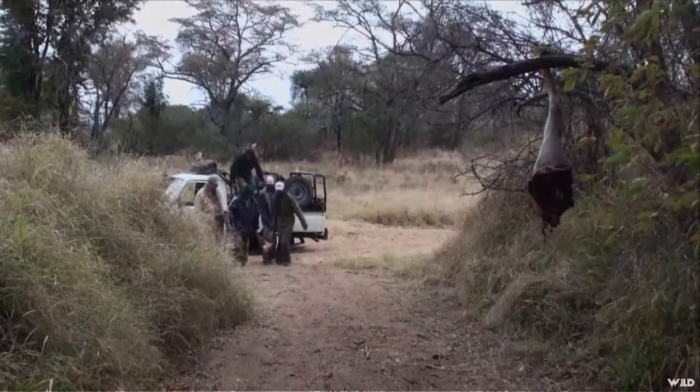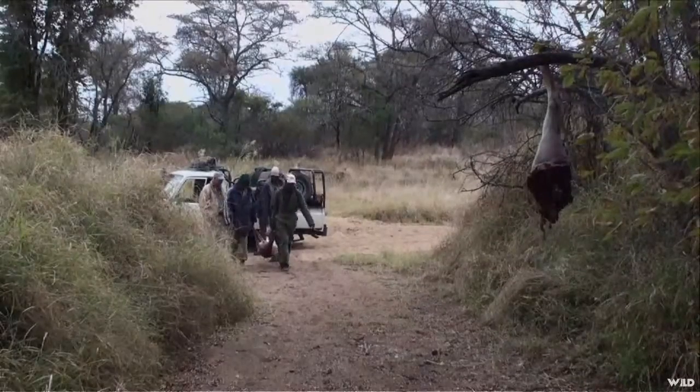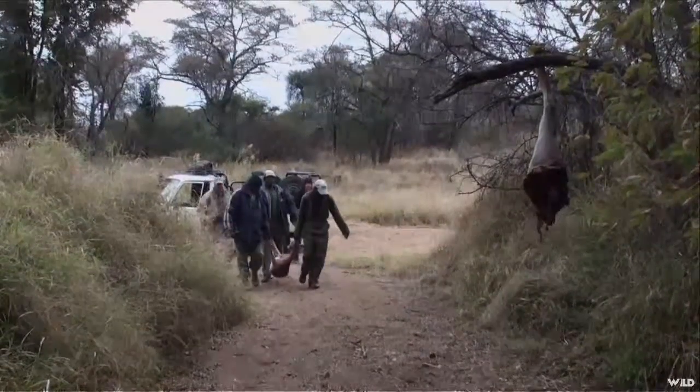Your baiting procedure with hounds is completely different to with blinds. With blinds, you want to put your bait somewhere very away from traffic and where a leopard is going to feel very secure and safe when he approaches your bait.